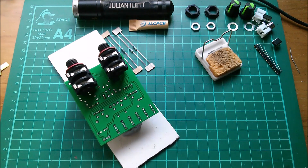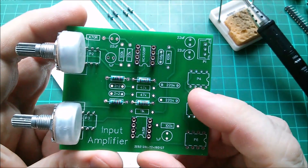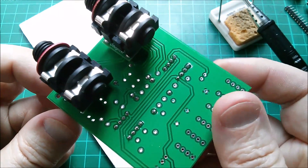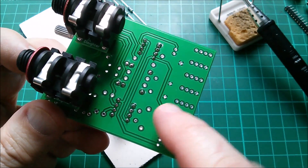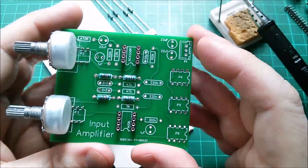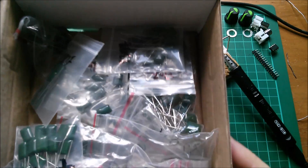That looks good to me. Now, I started designing my own component footprints because if you just pull things out of libraries you'll get different footprints for every component. I've had boards where one chip has square pins and the other has round pins, just because I pulled the components out of libraries. So I'm now starting to do my own footprints, and I wanted a really simple footprint for these capacitors.